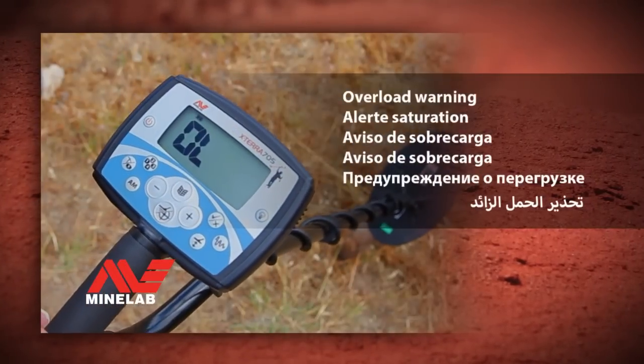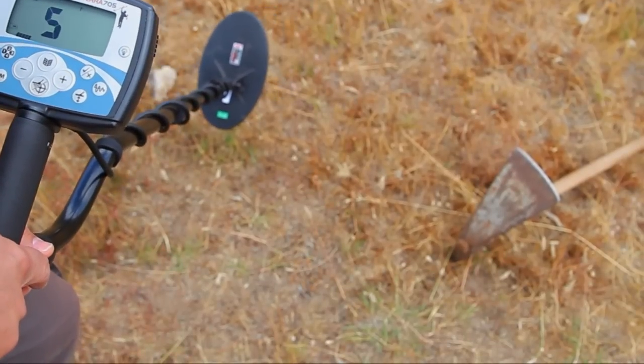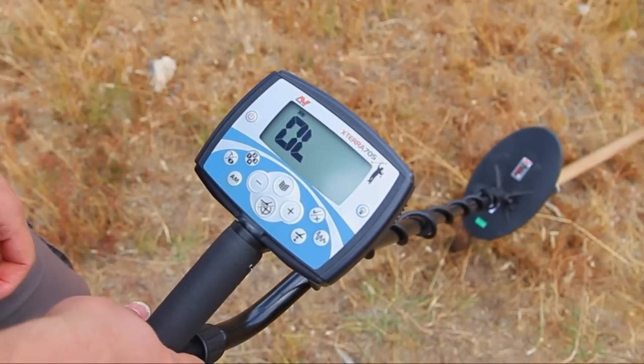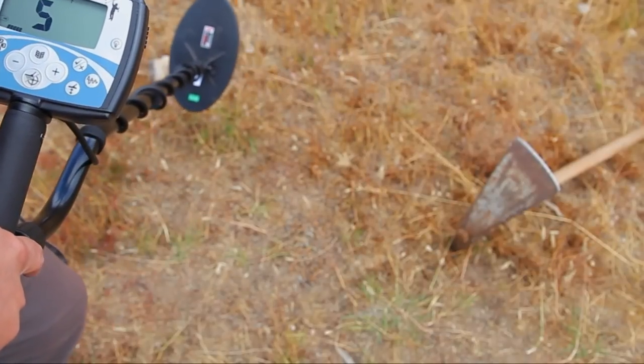Overload warning. If the screen displays the letters OL and an alert sounds, the coil is close to a very large metal object. Move the metal detector's coil away from the metal object.